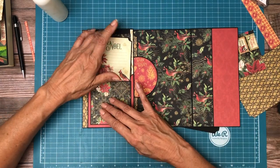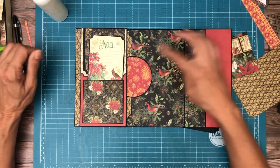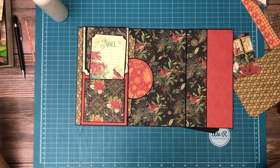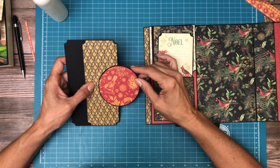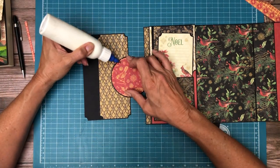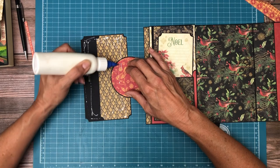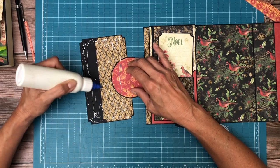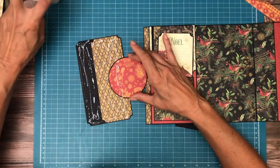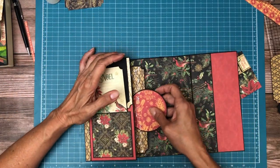That looks pretty good. I'm coming just below that mark — the reason I want to do that is I want to see the whole stub revealed when the flap is closed. When I look at it the other way it reminds me of some sort of architectural style — I want to see the whole stub. I know I need glue from here down. By the way, I decided to go with black here.